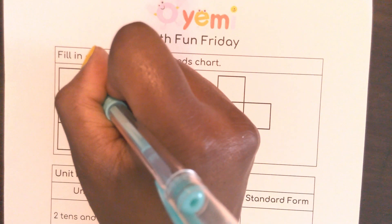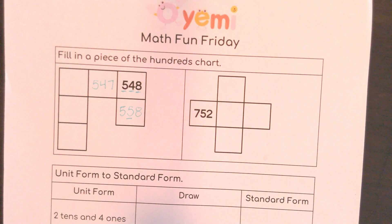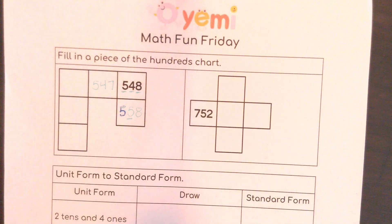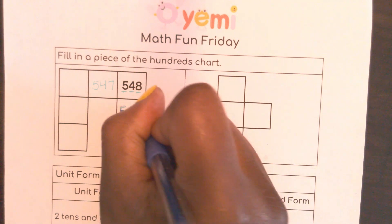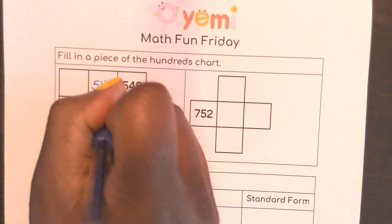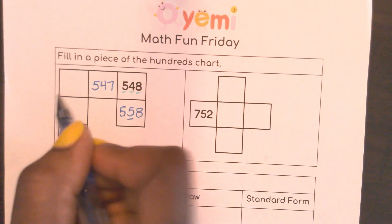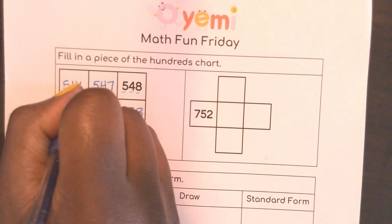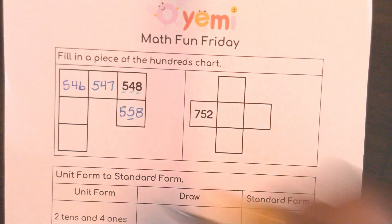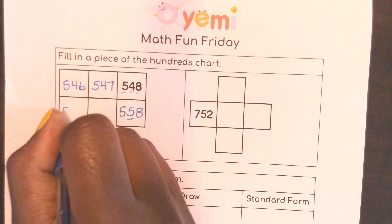I think I might need a darker marker. So here I have 558 — change the tens — and here I have 547. If I keep going back, still changing only that ones place: 546. Now I'm going to start going down, so I'm adding 10 again, only the tens place: 556.